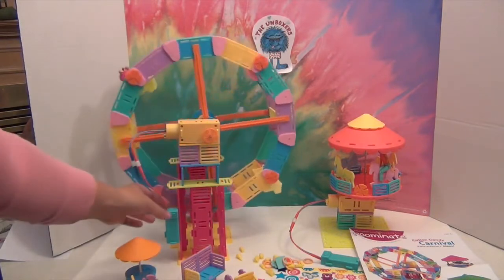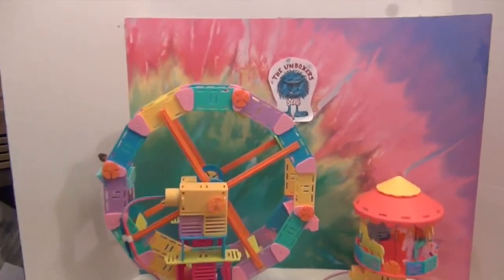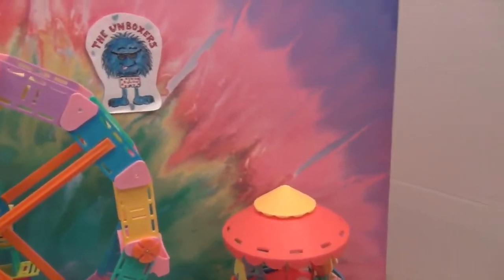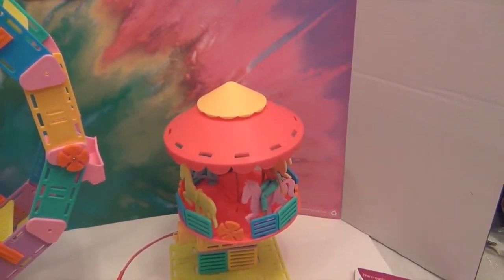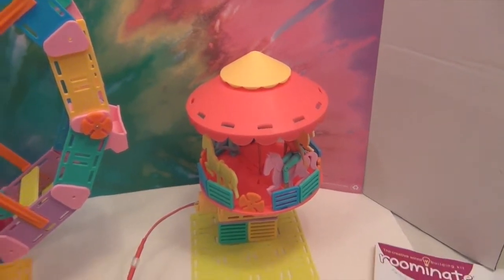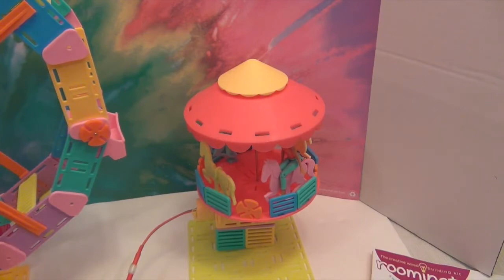Let me turn it off for a second. The Ferris wheel is so big you can hardly see the carousel next to it. Our carousel didn't quite have the right motor — I think we got two identical motors, but the instructions showed a different motor. That made it hard for the carousel to sit up properly without the stick poking through.